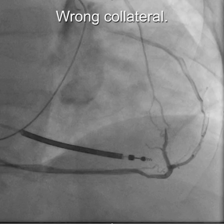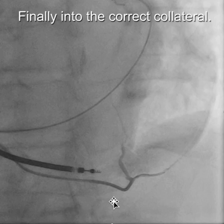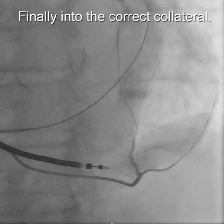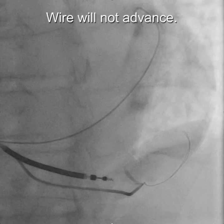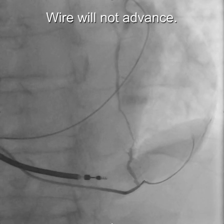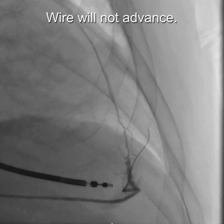As you can see here, we have the wire in the wrong collateral. With some catheter manipulation and trying a few fresh wires, we were eventually able to get a wire into the collateral leading to the target vein. However, the wire would not advance any further.